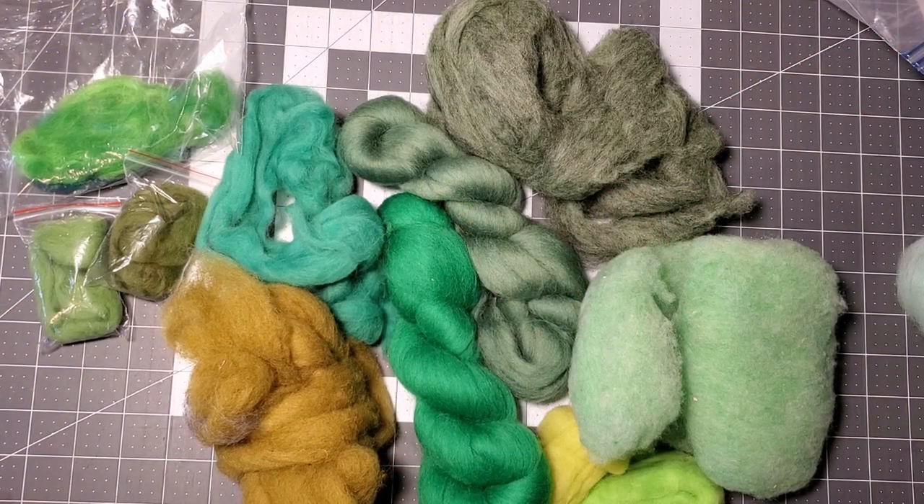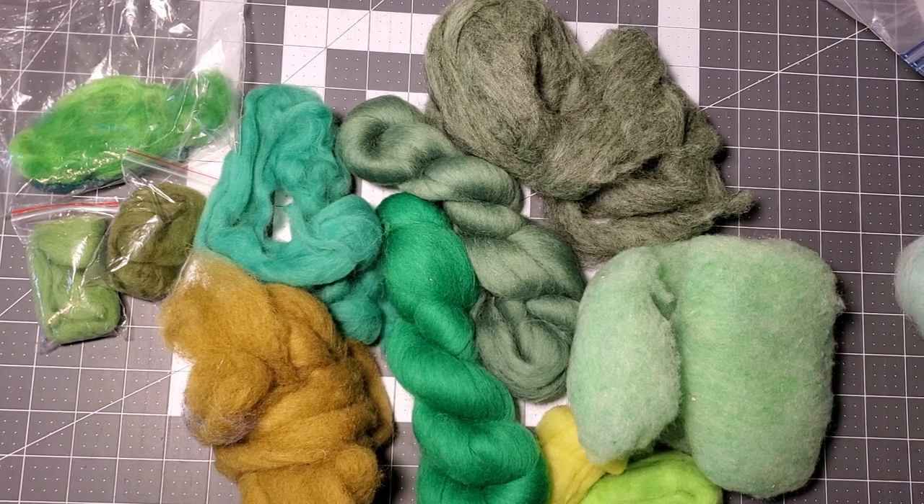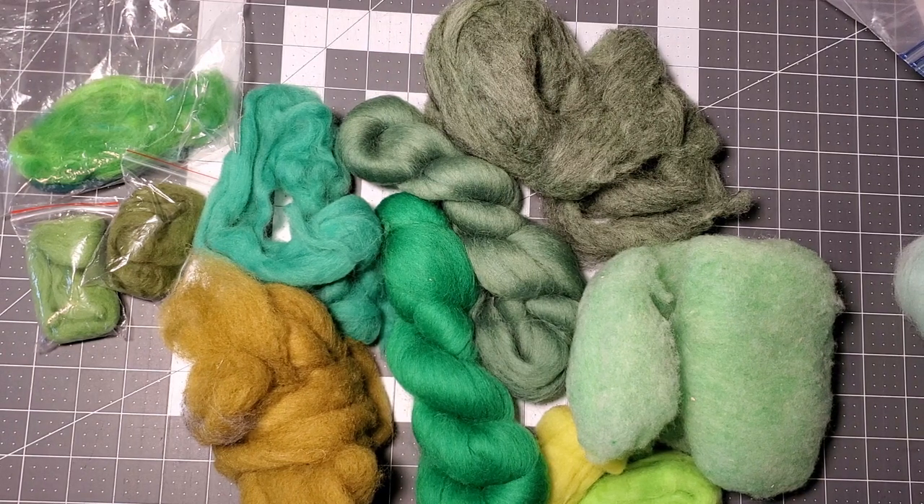Hello friends, this is Dawn from Chicken Run Creations and I'm doing another video in our basic series of learning needle felting. While I was trying to decide on what my next video would be about, I thought I would talk about mixing colors.